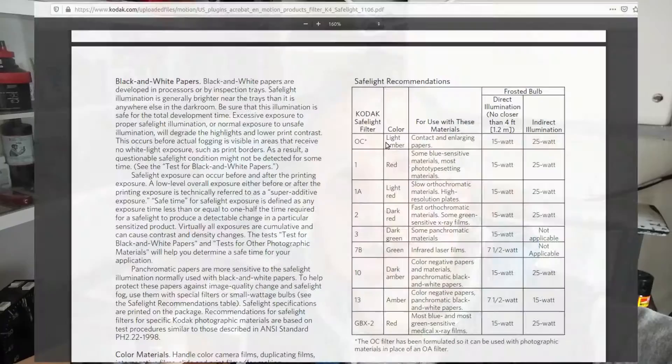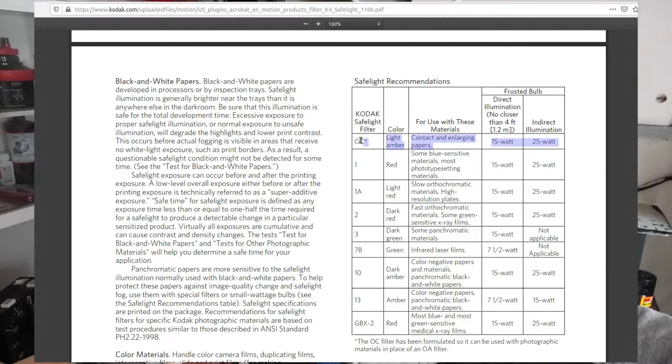It's worth being aware there are more than one standard of safe lighting, and different types of materials that require different types of safe lights. Today I'll be using the most common type, which is for traditional black and white film, also referred to as silver gelatin paper.